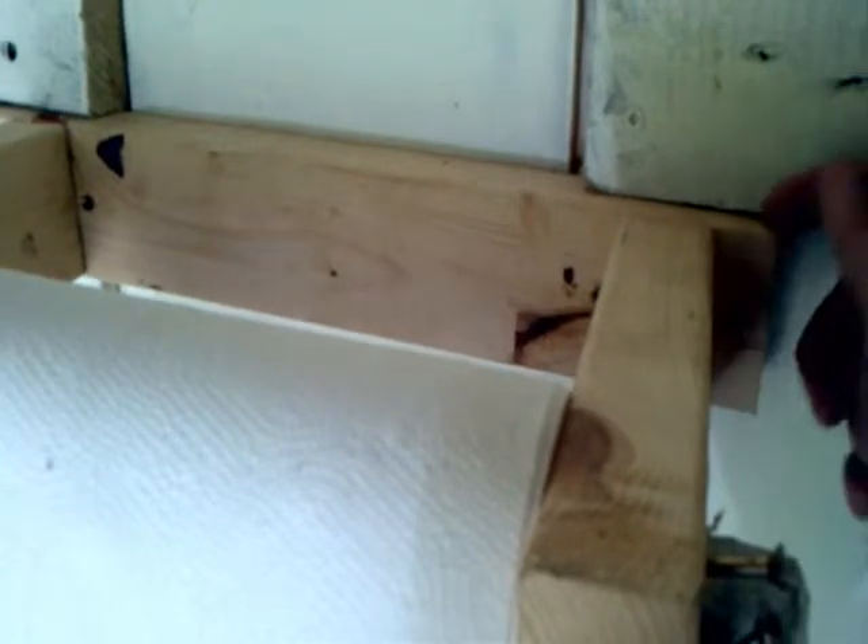It's very easy to make. These are just 2x3s on the sides here and one along the back. There's some screws coming in from the back of this 2x3 going into these ones here on the sides to hold it in place. And then this one's just screwed right into the wall.